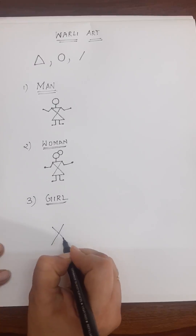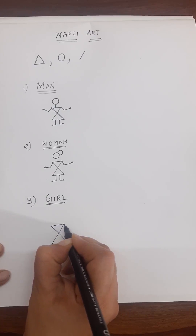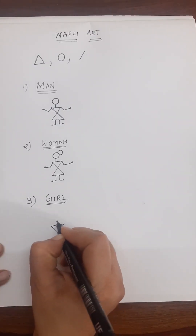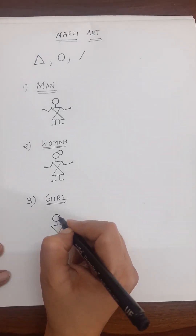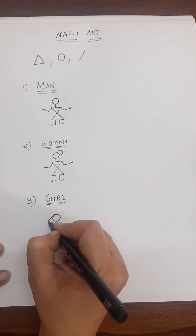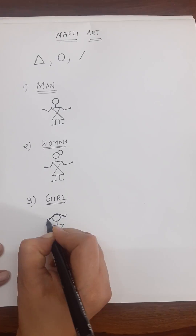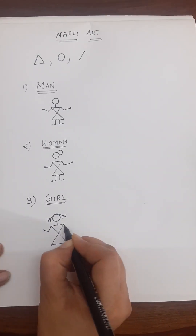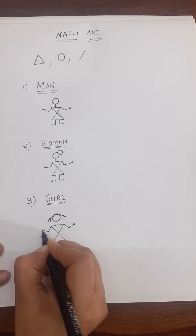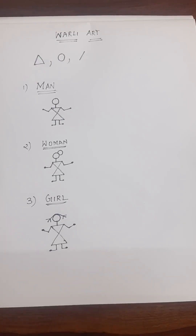Same X — it's like joining two triangles, so we are using two triangle shapes. Draw a line and a circle. From here draw a line, and from here draw a line, and draw like this for the girl's face. The hands are the same and the legs are the same. So we got the girl figure.